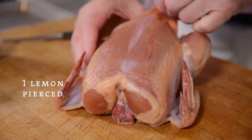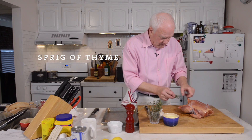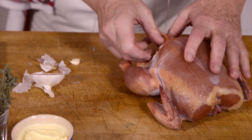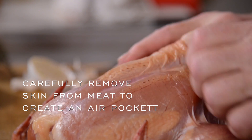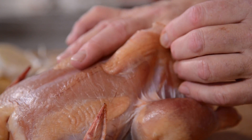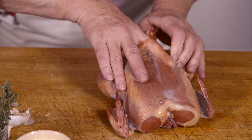Putting some stuff inside the chicken is helpful not only for making a good sauce afterwards but also for keeping moisture inside the bird so that it doesn't dry out as it cooks. And then if you can, without breaking the skin, work your fingers in a little bit underneath the skin. This will help create a small air pocket that makes the skin extra crispy as well.